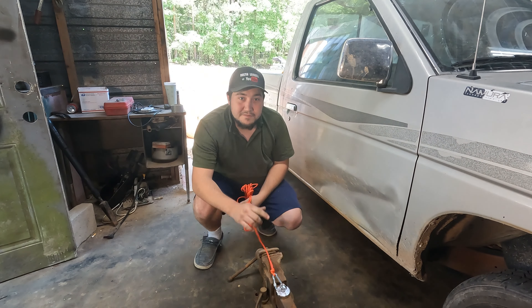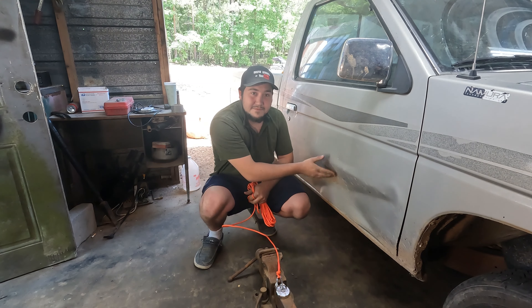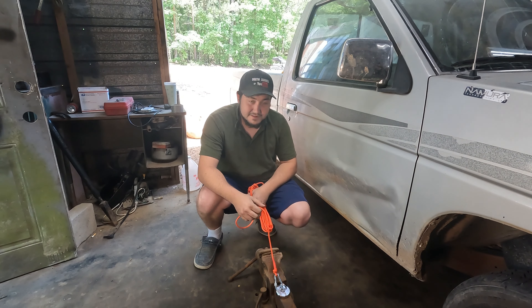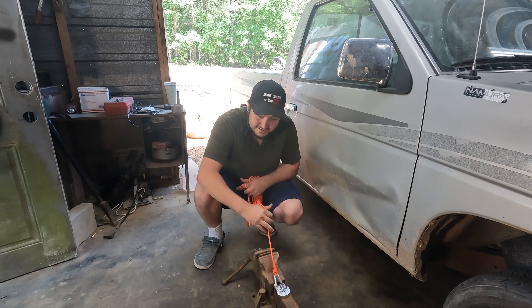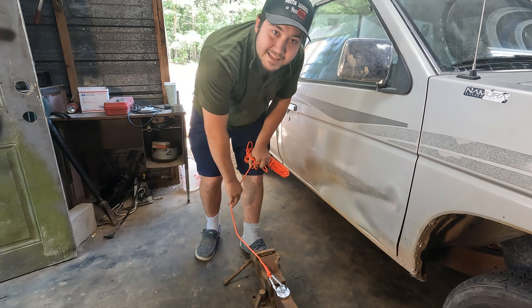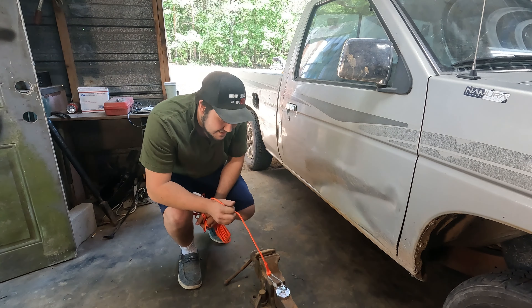The thicker the metal, the stronger it works. The thin metal on the truck doesn't grab as well — something to do with the metal. Now I got to figure out how to get this off. That is every bit of probably 100 pounds right there, so I might have to hook it to something and pull it off.